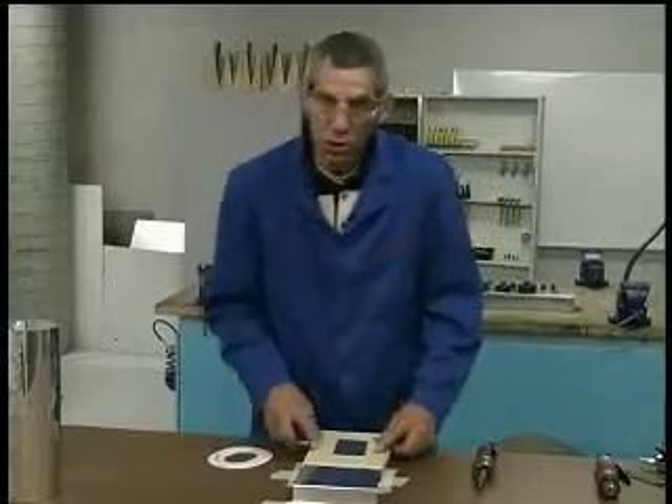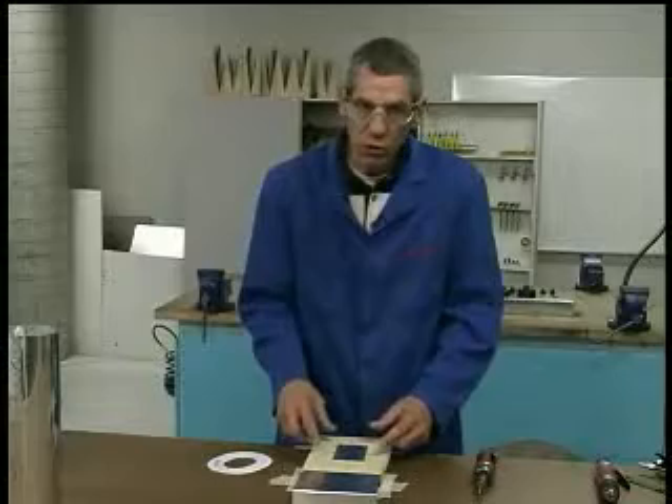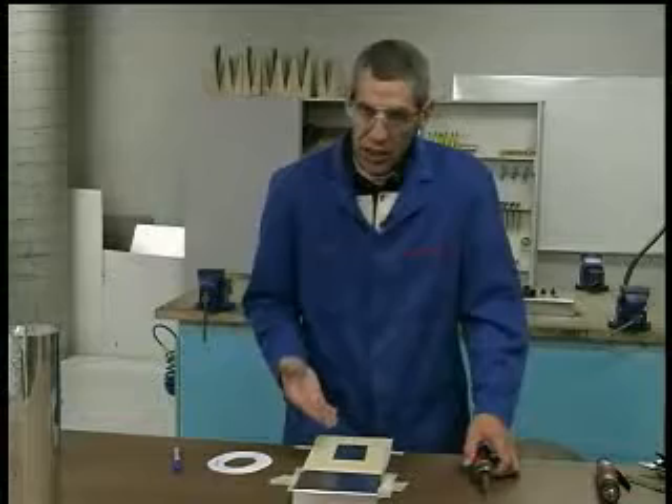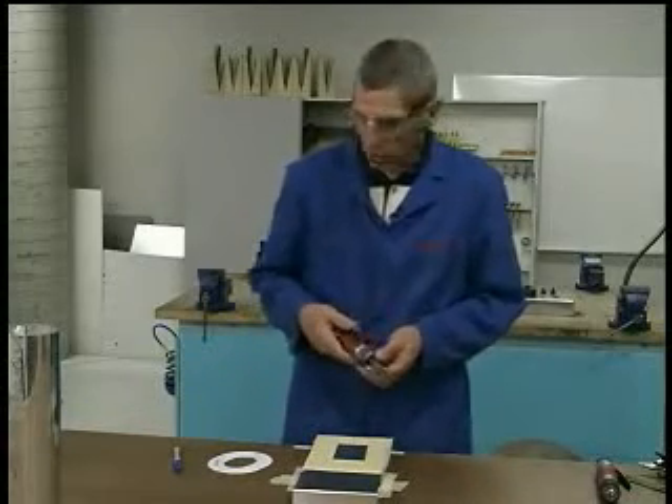Remember, it's important when you're using a router bit or any power cutting tools that you remove all the protective plastic and masking tape from the area where you're going to work. That glue just gums up the tool, so it's important that you don't gum up your tool.